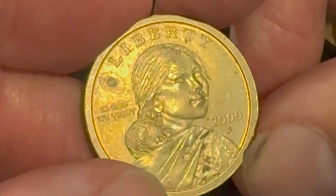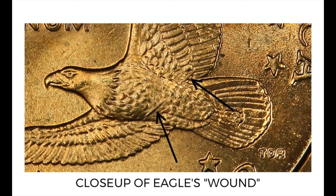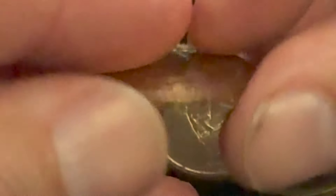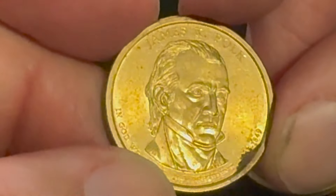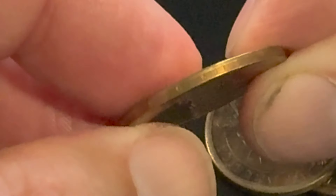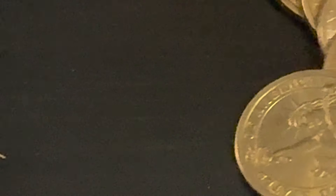Here is a 2000-P — we want to look for the cheerios dollar and the wounded eagle. The wounded eagle has two lines going through the midsection of the eagle, and the cheerios dollar has extra details in the tail feathers. This one had neither of those, but I will show examples so you guys know what to look for. Here's a Polk — Mr. James Polk — looks good, it's got its edge lettering.